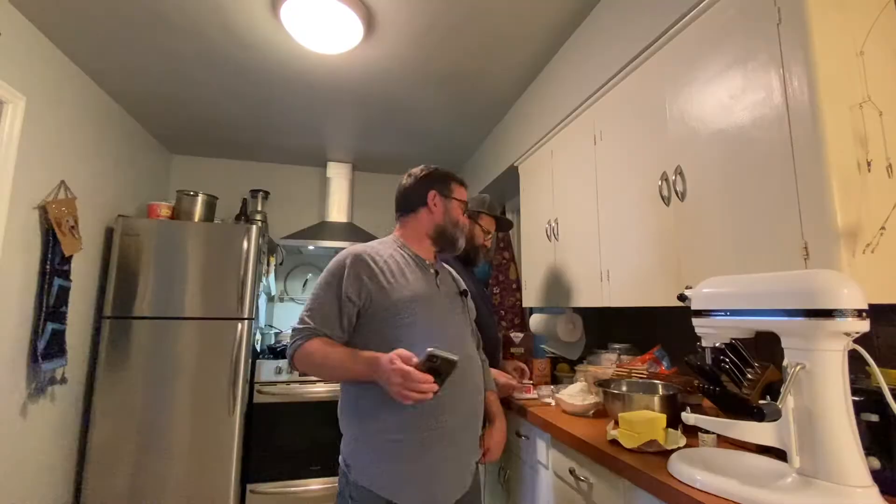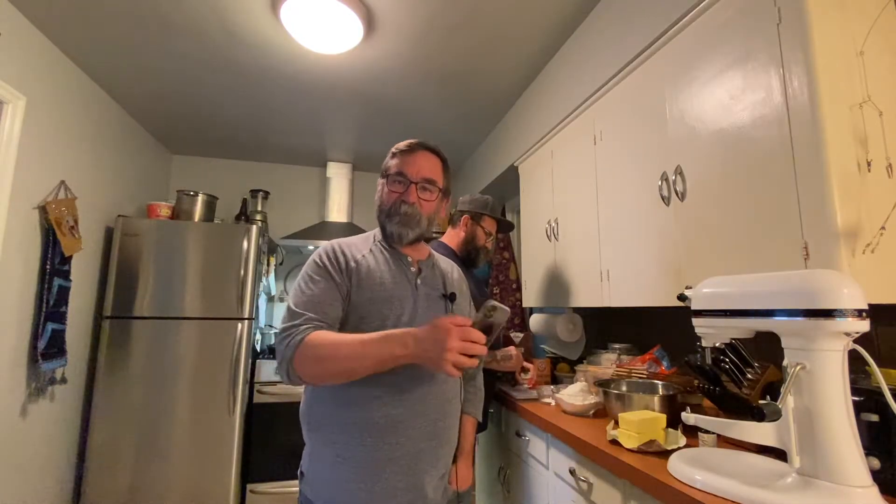Hey guys, it's your favorite Portland Bears here — Chef Chuck and Dave G — today we're gonna make some snickerdoodles! A little crispy, a little chewy, a little cinnamon, a little sugar. Okay, let's go do it! Now while Chuck is busy measuring out his ingredients...